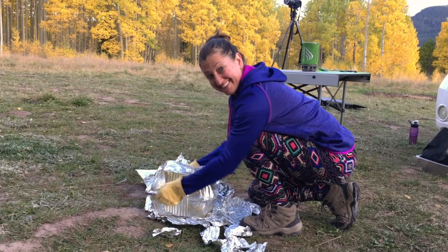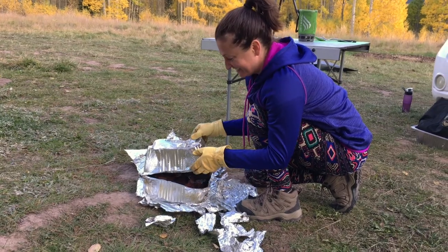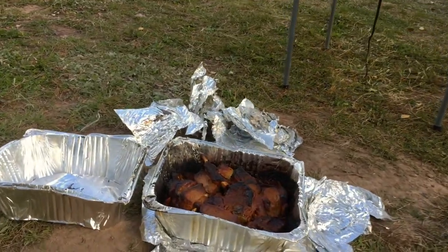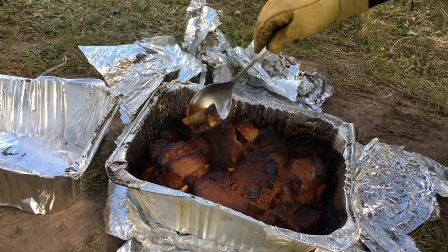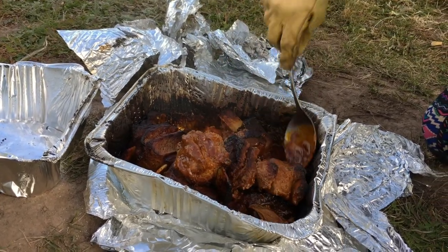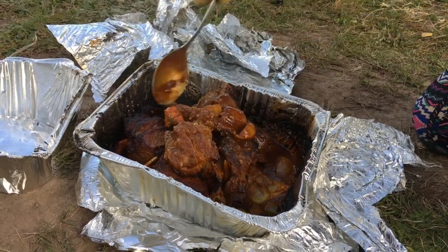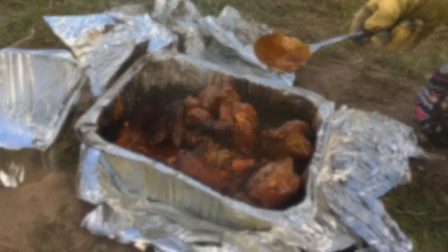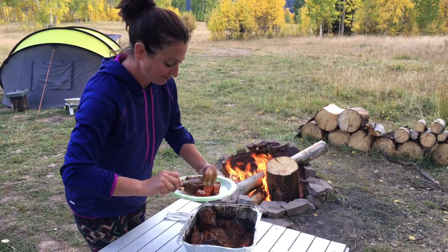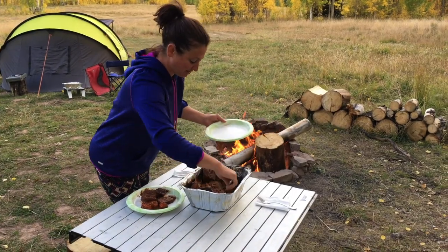She invites someone over to see what it looks like. It looks cooked for sure — potatoes, onions, elk backstrap, and short ribs. She's serving up a big old mess of barbecue and is so excited she can't wait to try it.